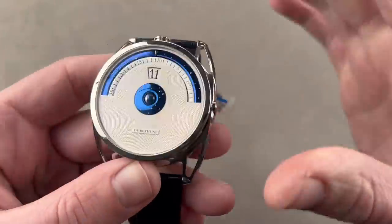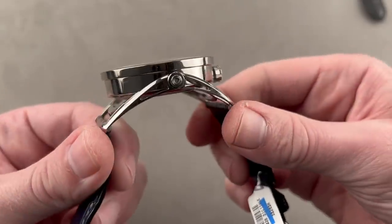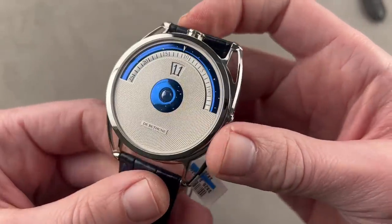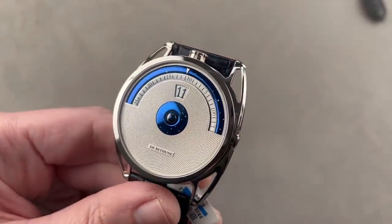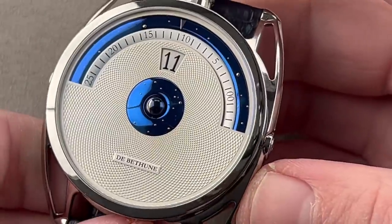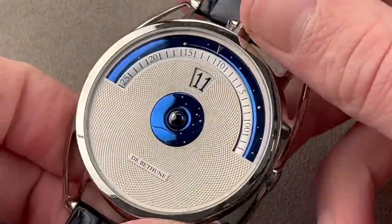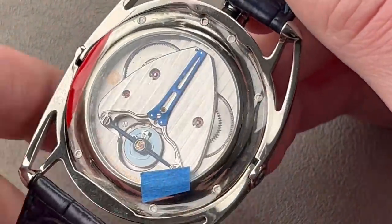The case shape — if not the dial — for which de Betune is best known is the DB28. Launched in 2010, it won the GPHG Aiguille d'Or, the best picture award at the Oscars of watchmaking in 2011, and this model came out in 2014. It is the Digital. It does many things, but first and foremost it is 45 millimeters in diameter in grade five titanium. It has variable geometry floating lugs, a screw-down crown, bullhead winder, five-day power reserve, similar movement to what you saw before, but manual wind.